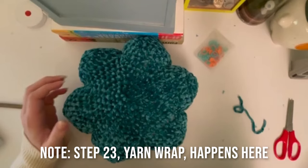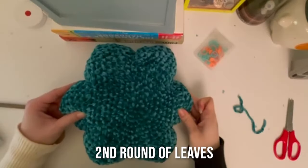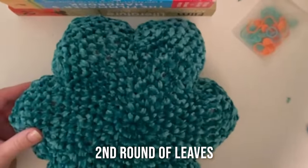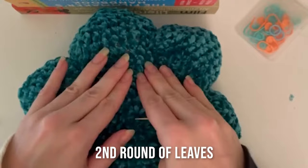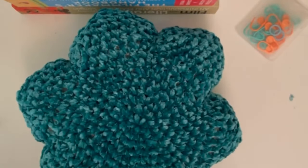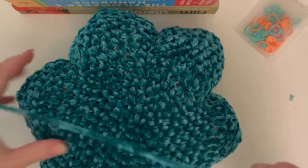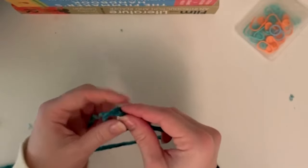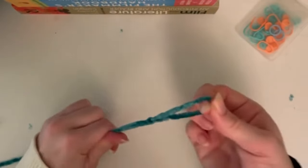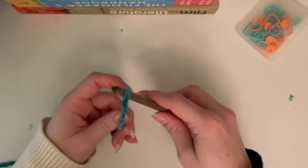Now we're moving on to making our second round of leaves, which happens totally separate from our pillow. We're going to make five leaves that go all the way around, placed sort of in the middle of your pillow. Toss your pillow aside and make a new slip knot - this one isn't worked exactly the same. Our first step is slip knot and then chain 12.